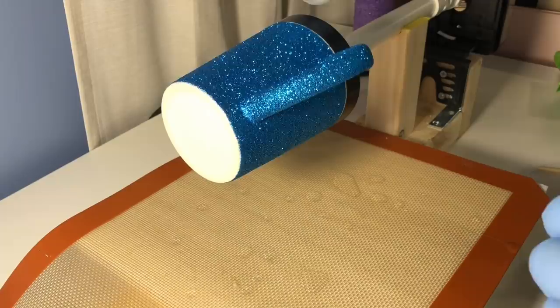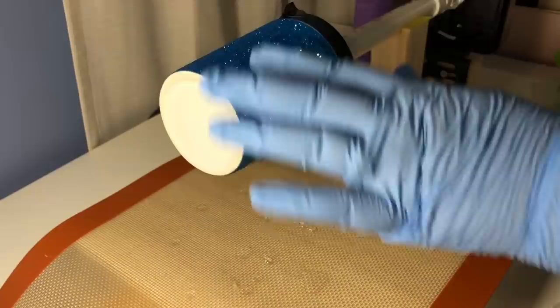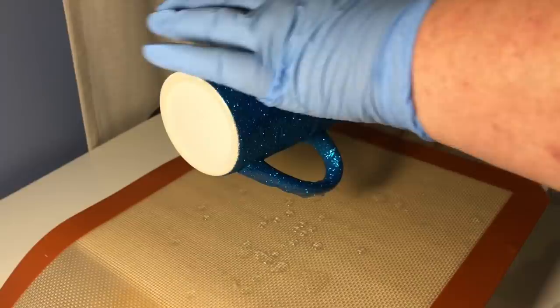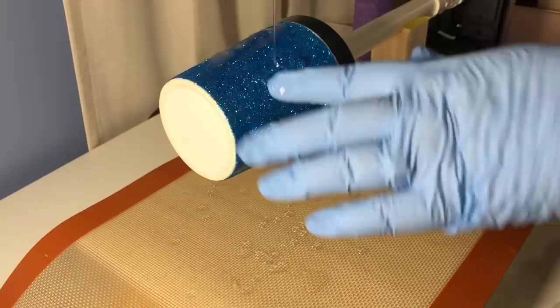Now I'm applying it to my cup with a gloved finger. I now have a rotisserie — you can see it here — which works out wonderfully even for a mug. I'm using a small foam football to hold my mug onto a PVC pipe and it works out really well. I just use my finger as it's turning and apply the epoxy.